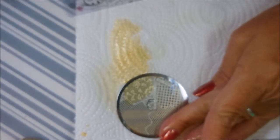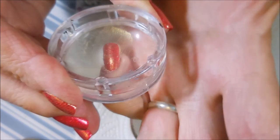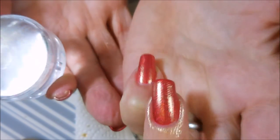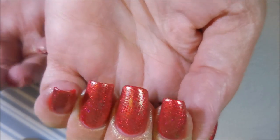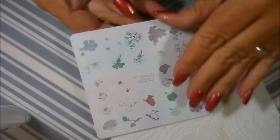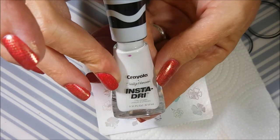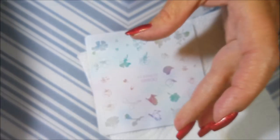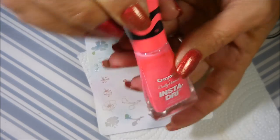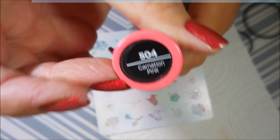I really like how delicate this gold is — it's not in your face, it's very light over the base color. There we go. I might be using this CC and CC plate — I think it's the Flowers OH3 — and the Sally Hansen Criola collection. I'm gonna use the carnation pink and the white.